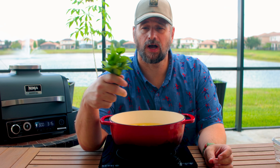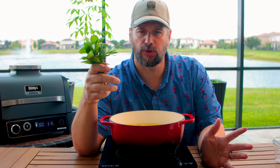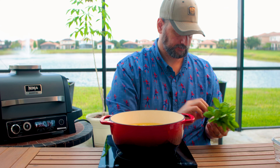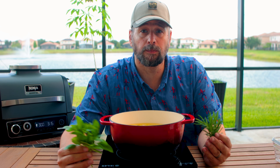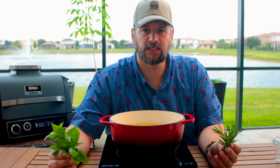I have some fresh herbs that I grow — some nice fresh basil and some rosemary. We're going to use this in our milk and cream mixture for the potatoes. If you don't have that available to you, you can use dried spices — they'll work just as fine, it just won't be as good.